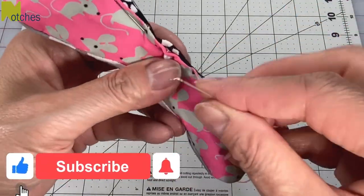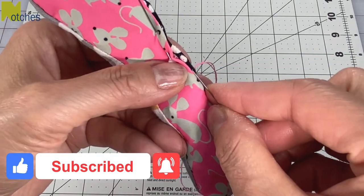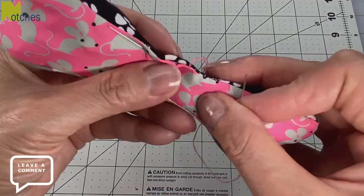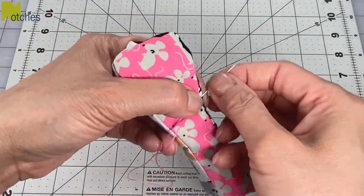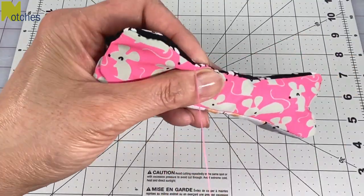If you're finding this video helpful make sure to like, share, subscribe, turn on all of your notifications and leave a comment below. When you get to the end make a knot, insert your needle through the seam and out the fabric, and then pull tight to hide the knot.